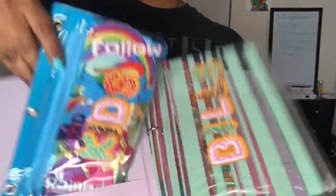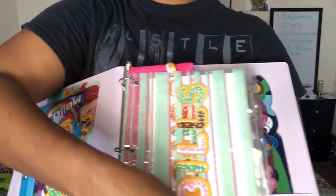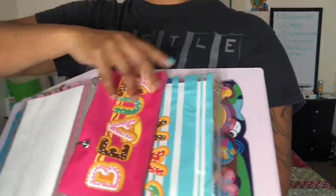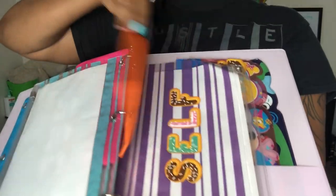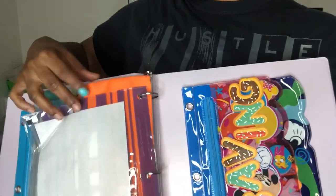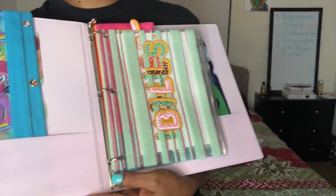So yeah, this is like the finished product. Thank y'all so much for tuning in and being a part of this. Subscribe to my channel if y'all would like to hang out with me. I'm very disappointed that those inserts didn't fit right because they were really cute and I took my time on it. I'm just going to take some thumbnails and thank y'all for watching.